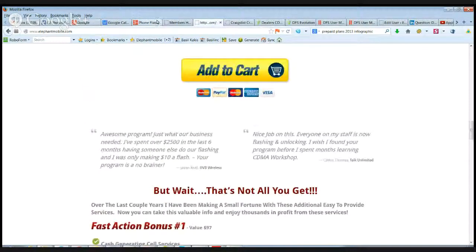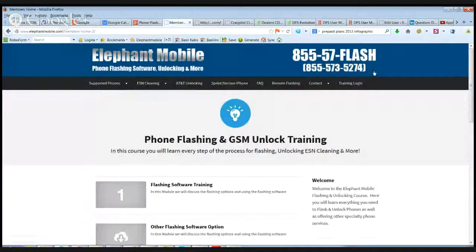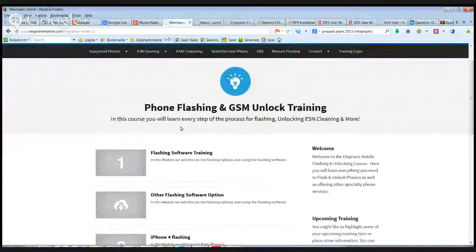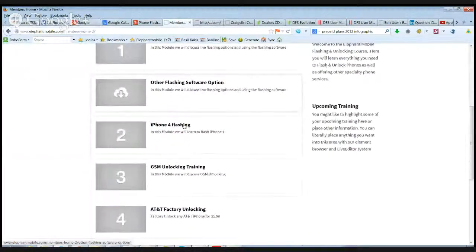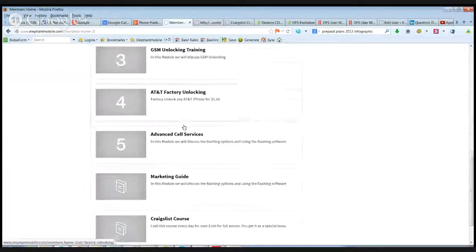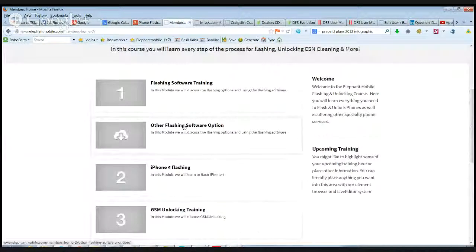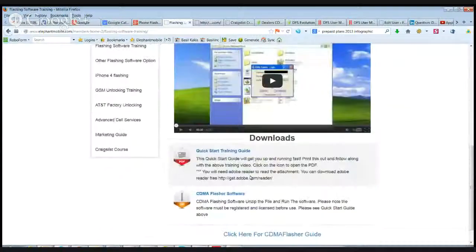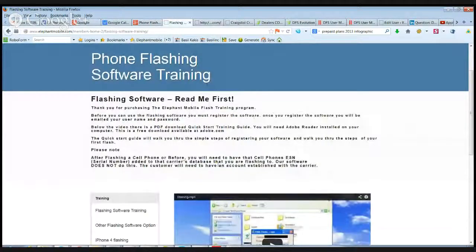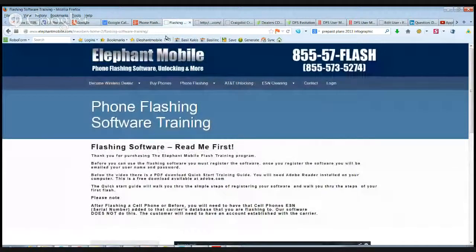I'm going to show you real quick. When you log in on Elephant Mobile and click on login, after purchase you get a username and password. All the modules are here that go through everything. You'll see some of them are videos and some are PDFs and downloads — everything is in all of these modules.